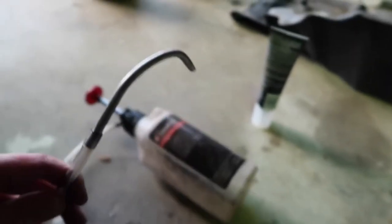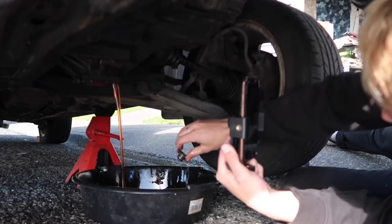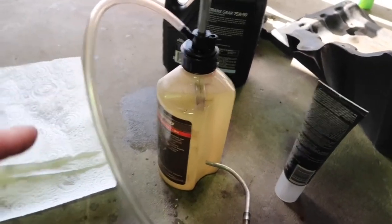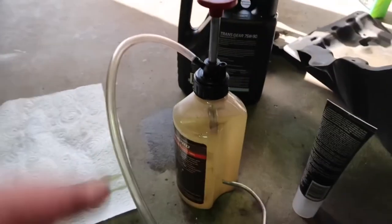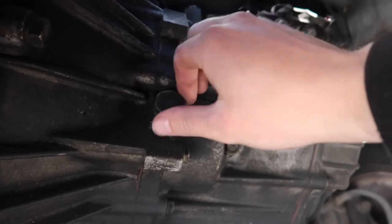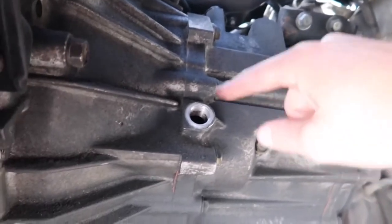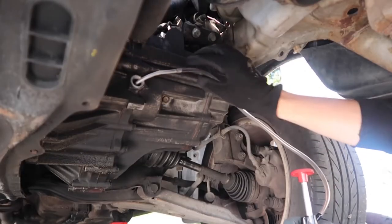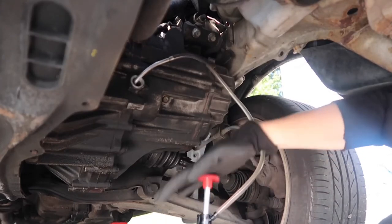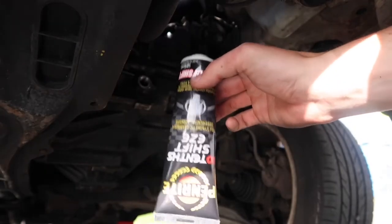I just filled the pump with transmission fluid — I did spill a bit, which I guess is why you use a funnel, but oh well. Now you want to come under your car and undo your fill plug, which is right here — just take this bolt out. That's where you want to put your pump in and start pumping. I'm also going to add the Smooth Shift into the transmission now as well.